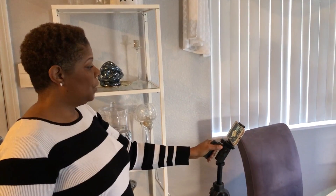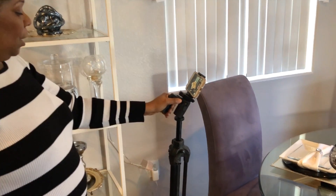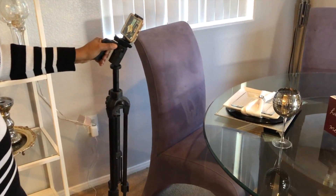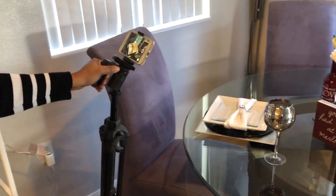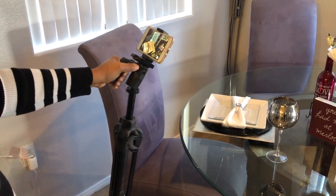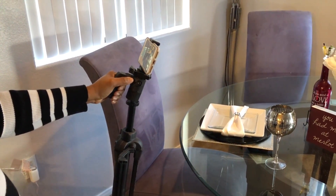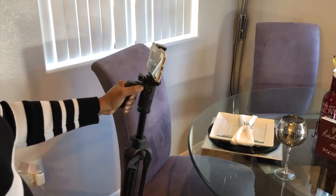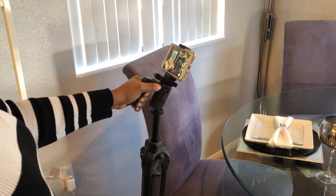I'm using a tripod — it has three legs, but I've collapsed them together almost like a monopod. When I go in to film my tablescapes, I go in real slow, then I pan. As I pan over each item, I usually hover. This is how I film tablescapes with a tripod.